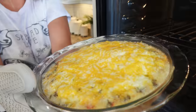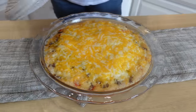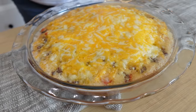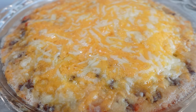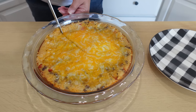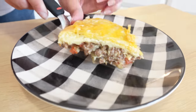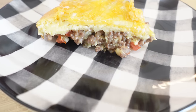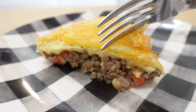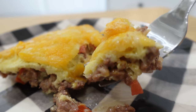It looks so good — nice and hot and bubbly. Let it set up for about 10 to 15 minutes so that when you cut into it everything sticks together. Cutting into it now: it smells amazing. You could serve this with steamed veggies or a salad. It's super soft on top — soft and pillowy Bisquick, nice and cheesy with all that ground beef inside.